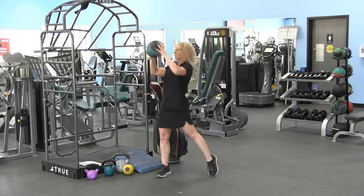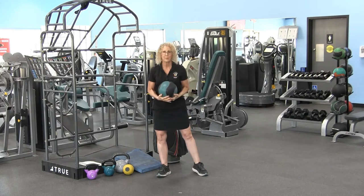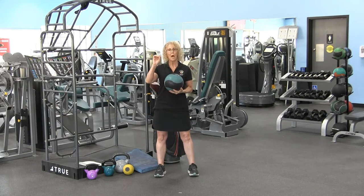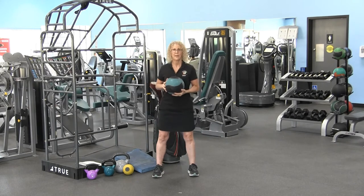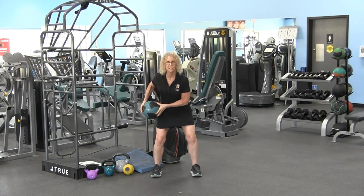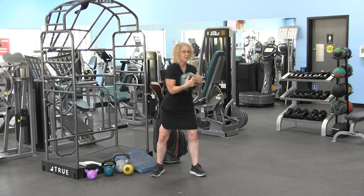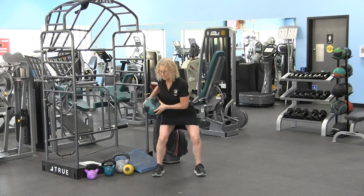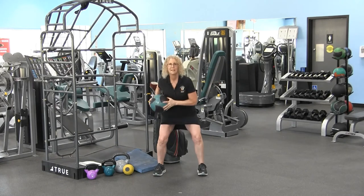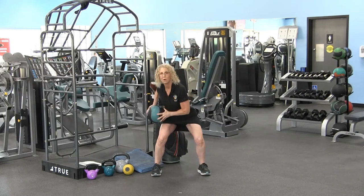Once you sit back, you want to rotate. Now here's where my partner comes in. This is the highest progression for power: sit back into those heels in your golf posture, rotate, and throw. He's coming back to me — sit back, rotate — sit back, rotate — and you want to push the ball from your chest.